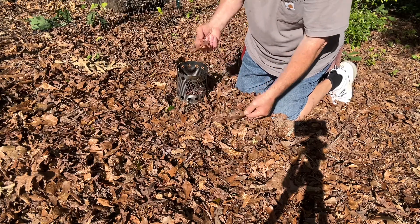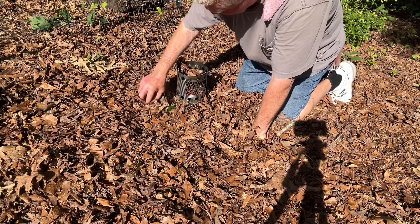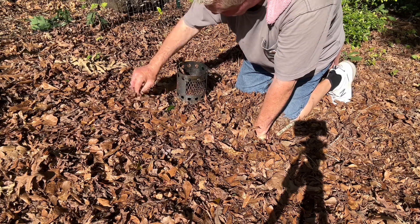You want to gather up your tinder — just the very top layer of leaves that are dry. This is going to take some time.